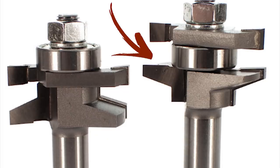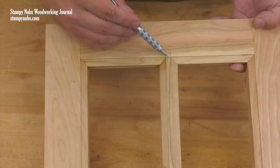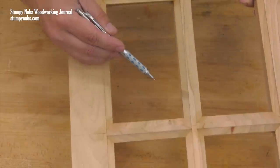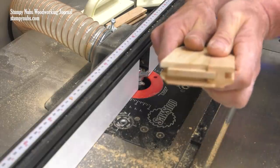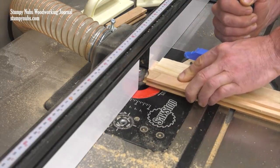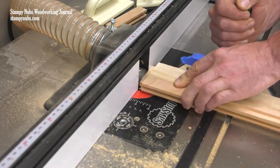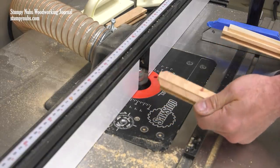Next, a coping profile bit is set up in the router table and the fence is set flush with the bit's center bearing. This forms the ends of the muntin so they can mate with the inside of the frame and also with each other. Note how a scrap with the opposite stick profile cut into its edge is used in conjunction with the miter gauge to support and guide the end of the muntin, as well as to reduce splintering during these end cuts.